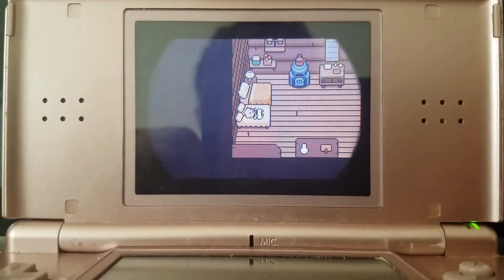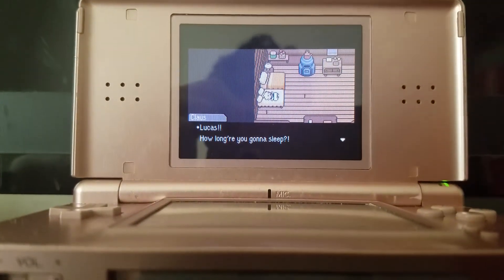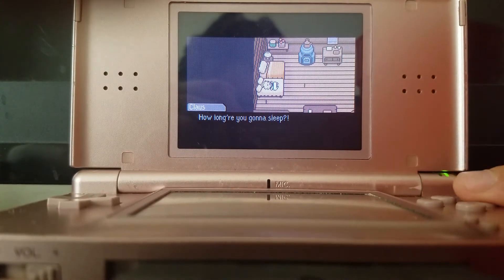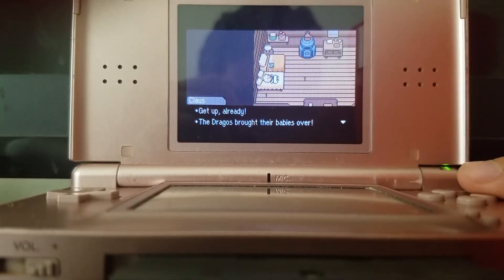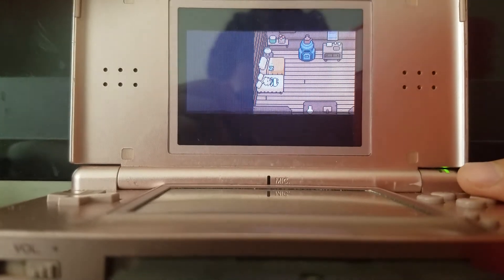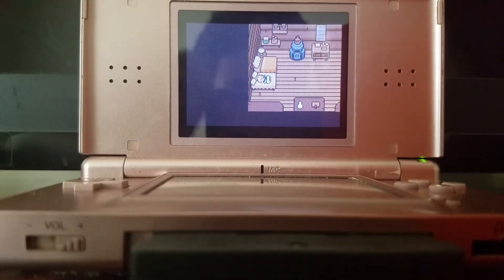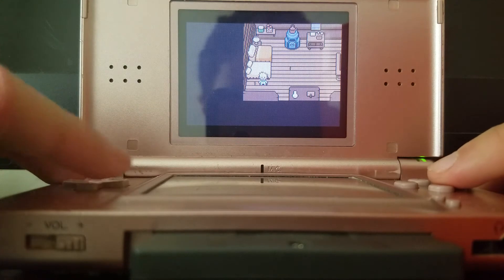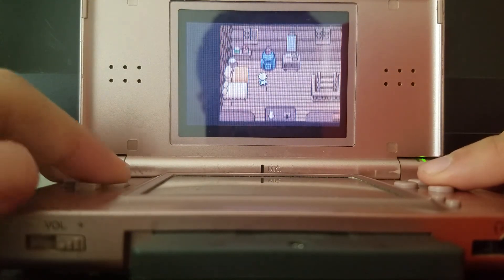Oh, there he is — there's Lucas! 'Lucas, Lucas, how long are you gonna sleep? Get up so we can play. Get up already! The Dragos brought their babies over, they're really cute. Hurry up!' Brothers, am I right? Oh, there I am. Good morning, sleepy head. This looks good.